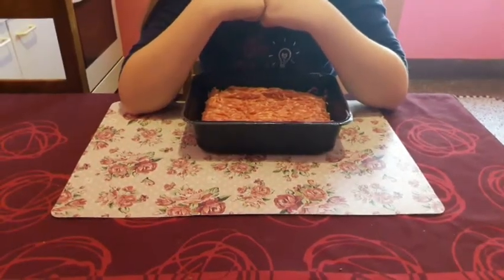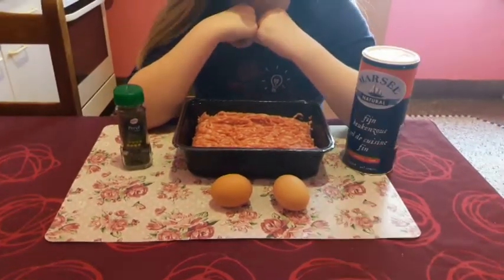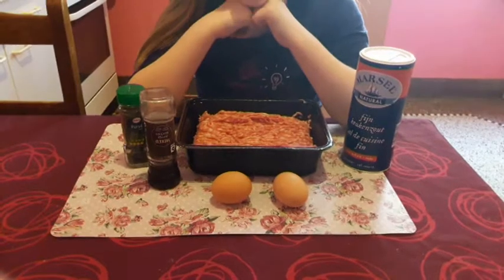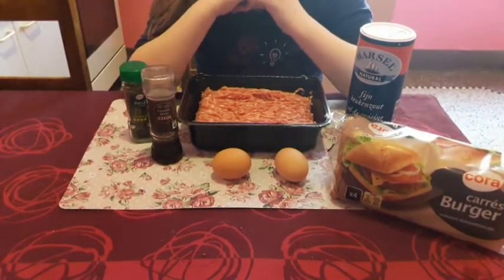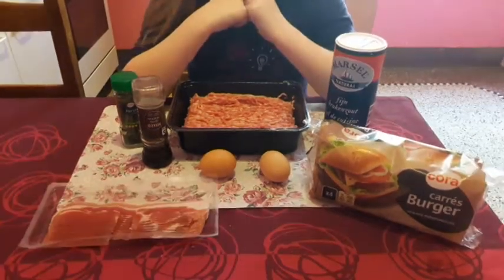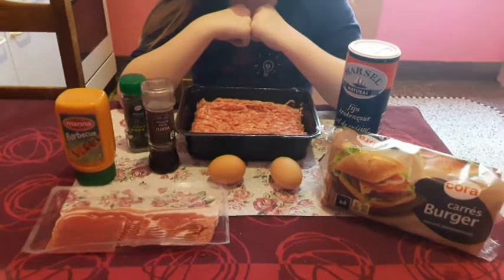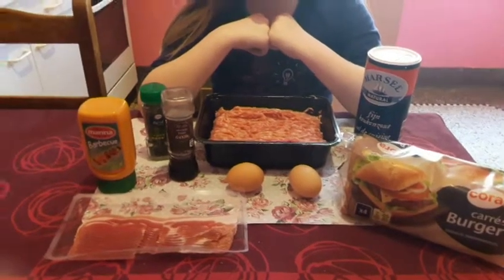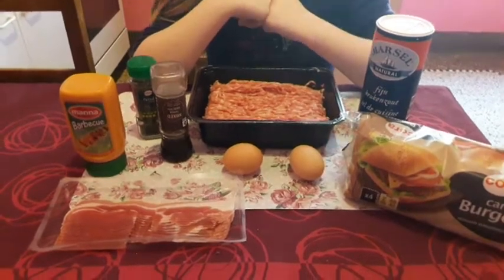Un kilo de hachis, deux œufs, du persil, du sel, du poivre, quatre pains à hamburger. La fois prochaine on fera notre pain nous-mêmes. Et du bacon ou du lard salé, de la sauce barbecue, et des crudités sur votre hamburger si vous désirez. Voilà on est complet.